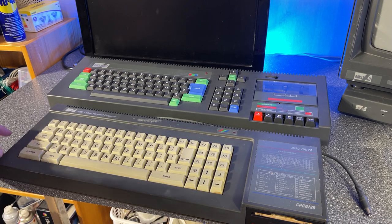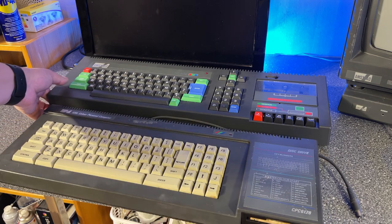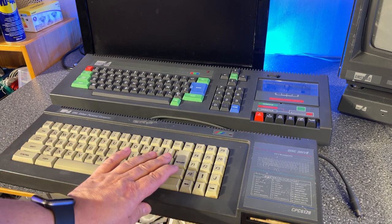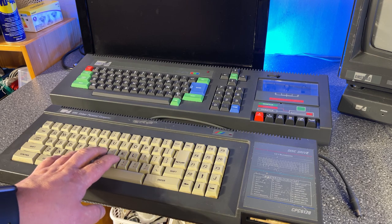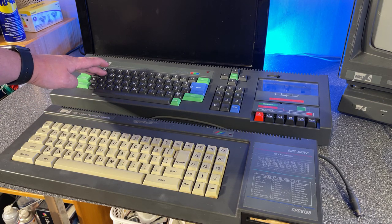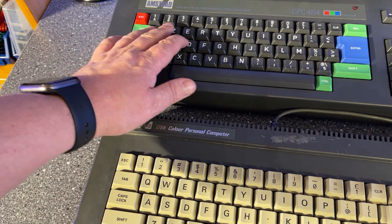Another difference is that the old one has a cassette drive while this has a three-inch floppy drive. The 6128 is also quite a bit smaller and lighter than the 464. Looking at the keyboard, on the 464 it is a single-color QWERTY layout, but this one is actually a French AZERTY keyboard — you can see that Q, A, and Z are placed differently.